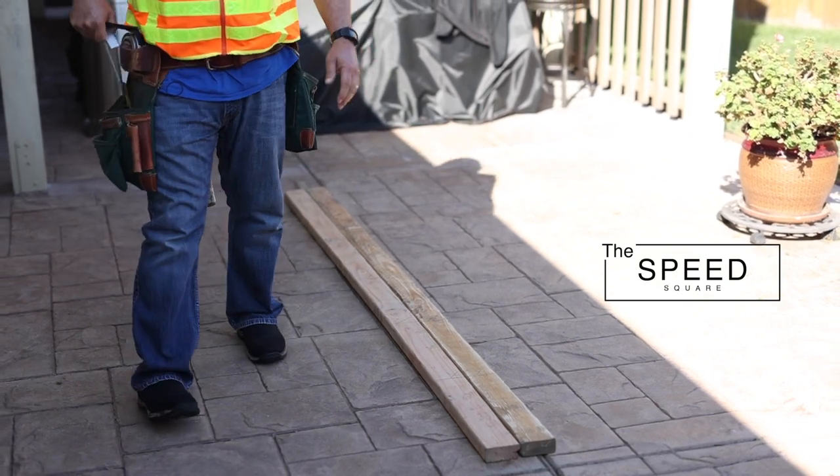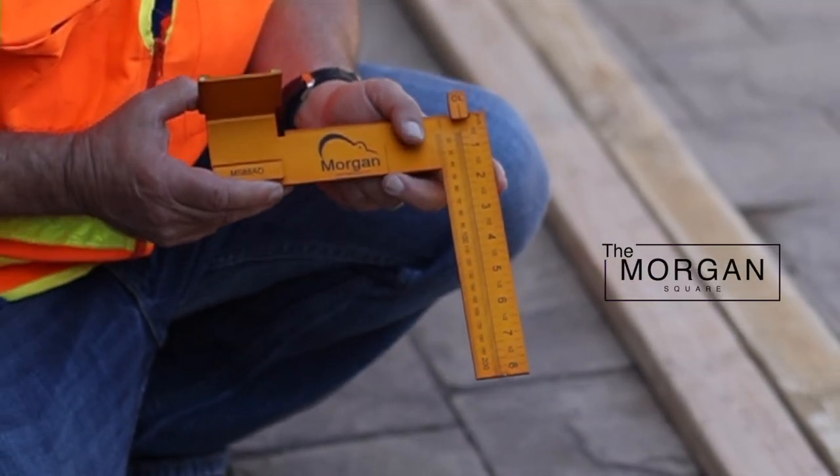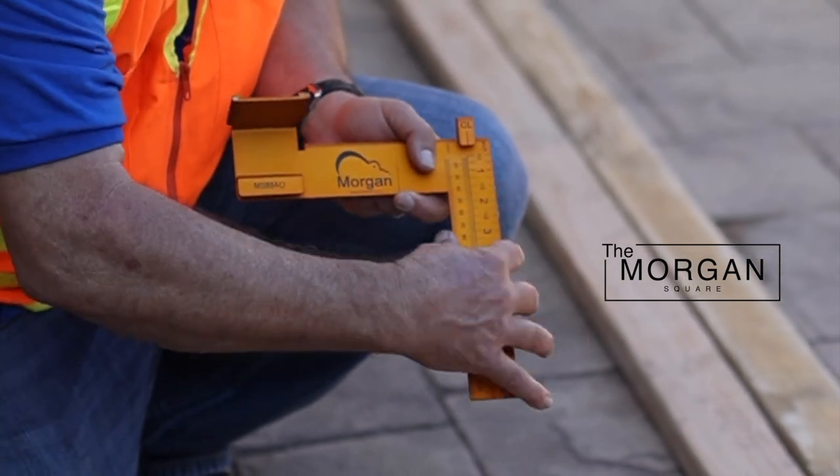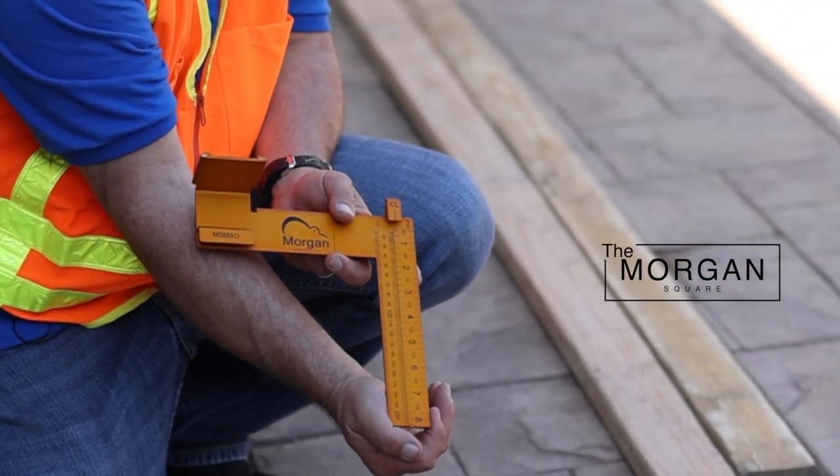Now you're finally done with the layout on that particular wall. This is the Morgan Square. A key feature for framing is that the tongue is an inch and a half — the same as the studs you're going to be putting in the wall that you're framing.